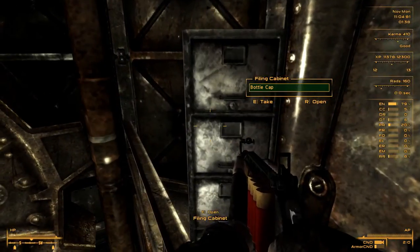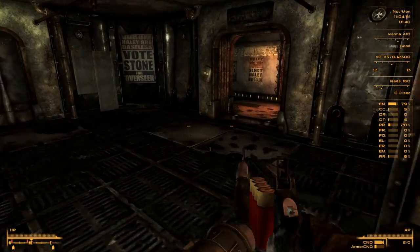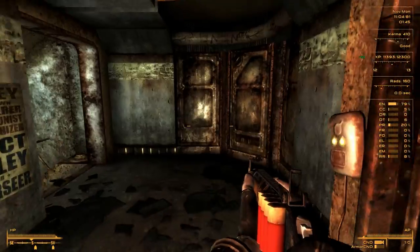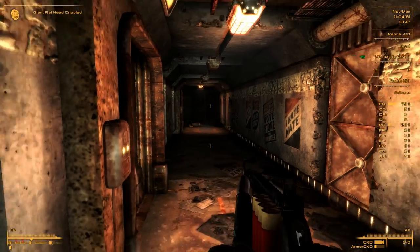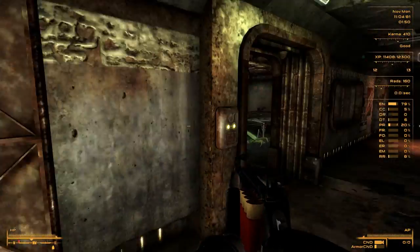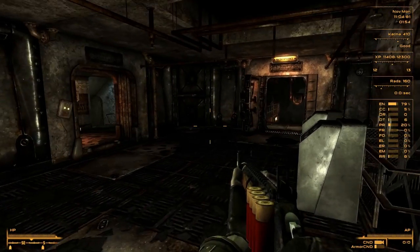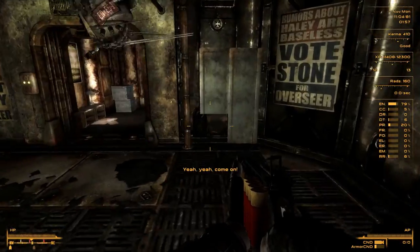Let's explore the top level first. There are some lockers, more bodies, a syringe. This is the maintenance area. Let me check down the stairs - there's a rat. Should we explore the top level? There are lockers, more bodies. Let's go down through this door.